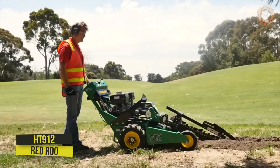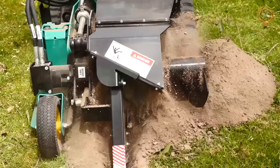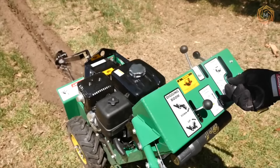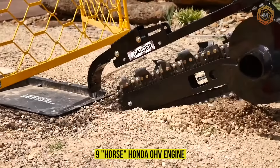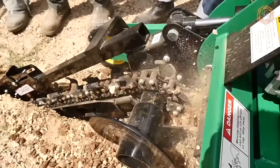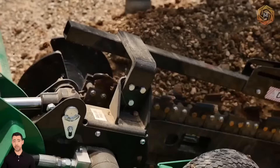The new HT912 from RedRue is a fully hydraulic, self-propelled, compact trencher — the perfect companion for your irrigation, sprinkler, and electrical system installations. The heart of the unit is the 9-horse Honda OHV engine. A revolutionary new swivel system protects the pivot hub from dirt, and an operator-presence monitoring system immediately stops the wheels and chain. This lightweight model is also available with a 12-inch, 18-inch, or 24-inch boom.